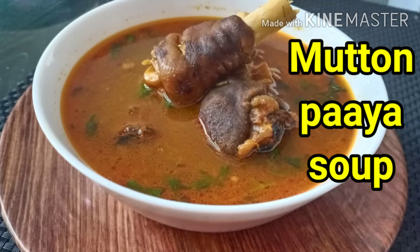Hello Foodies! Welcome to MomTheWonderChef. This special recipe is Mutton Pie Soup. This recipe is very easy and very tasty.